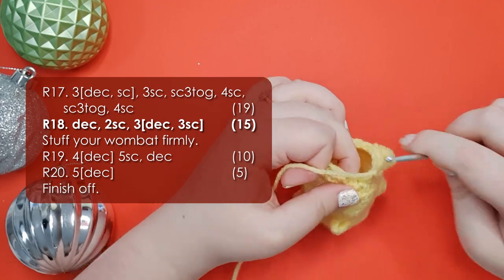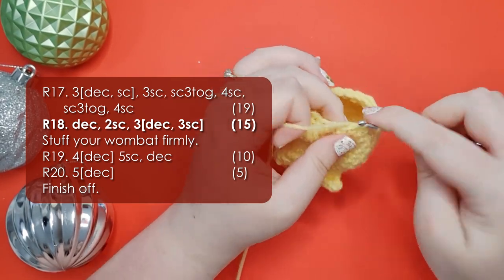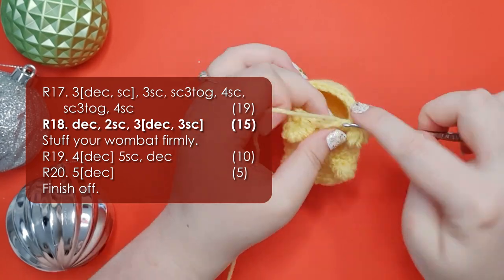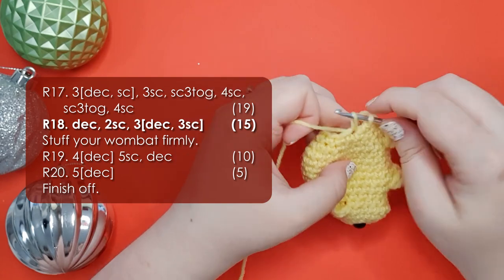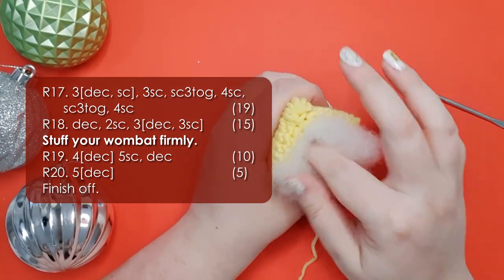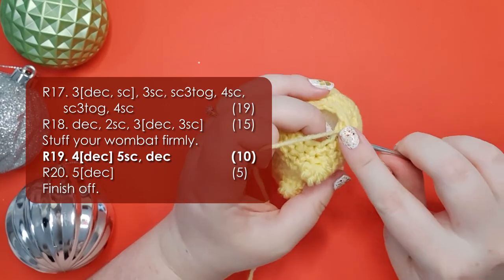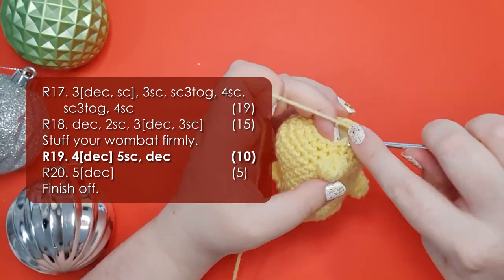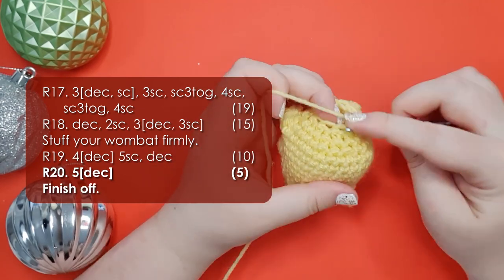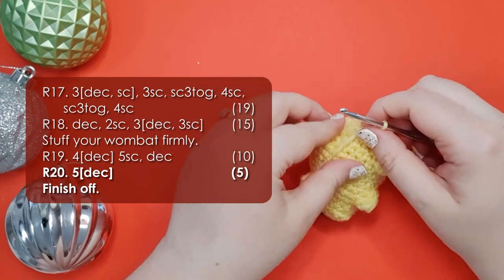Row 18 is a decrease, 2 single crochet, and then 3 repeats of a decrease and 3 single crochets. At this point we're going to stop and stuff our little wombat. You can stuff him relatively firmly - yarn scraps are perfectly acceptable stuffing for these tiny little ones. When he's stuffed we're going to come back and work row 19, which starts with 4 decreases, 5 single crochet, and then a final decrease, bringing us down to 10 stitches around. Then we're going to work a final row of 5 decreases and finish off.